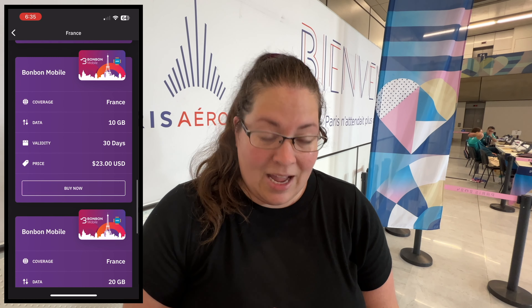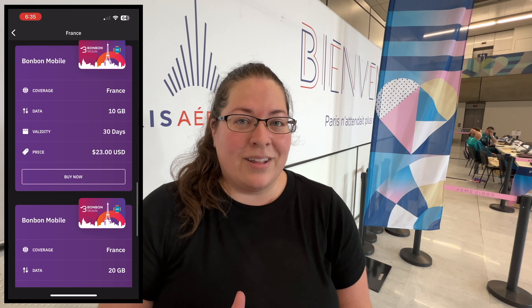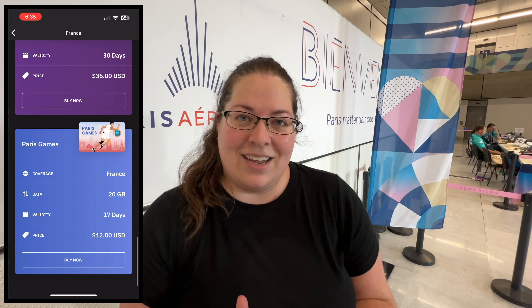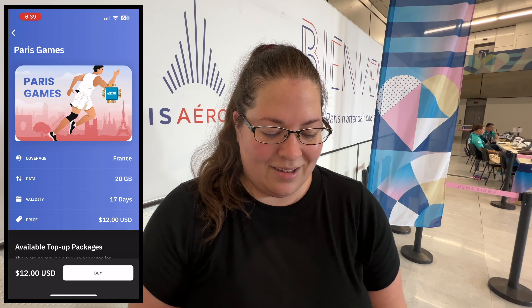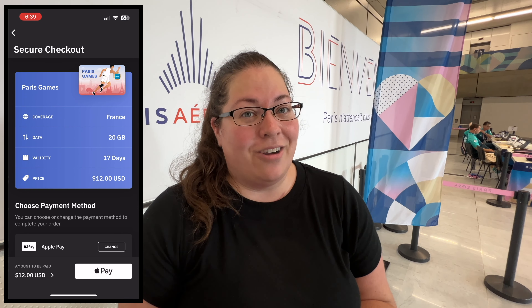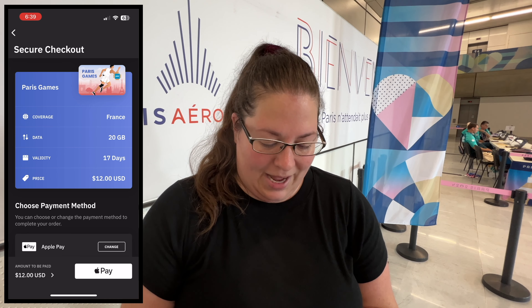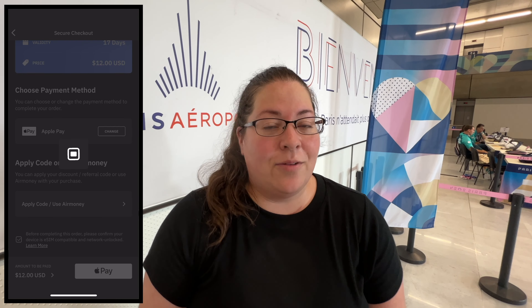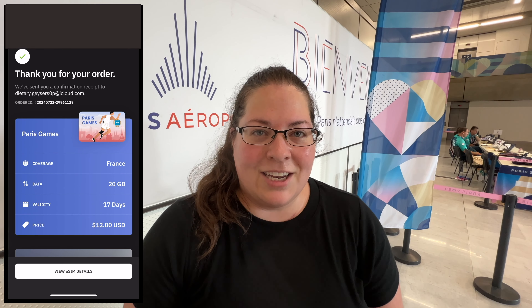They have a special one right now specifically for the Olympics — it's valid for 17 days, which is the duration of the Olympics, and it's 20 gigs of data for only $12. That's pretty great, so we're going to go ahead and buy it. Super simple — all you have to do is accept the terms and conditions and then just pay with your credit card.